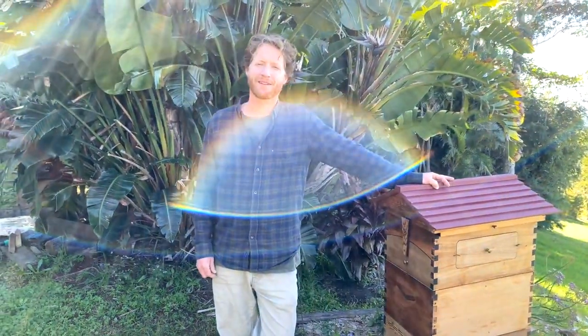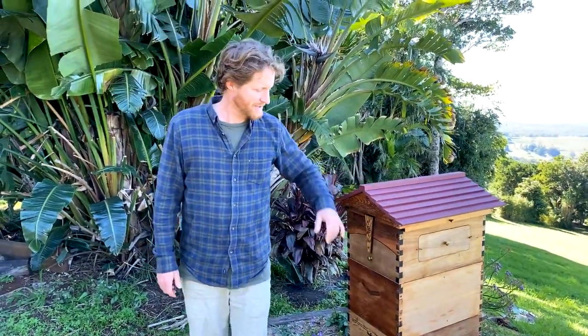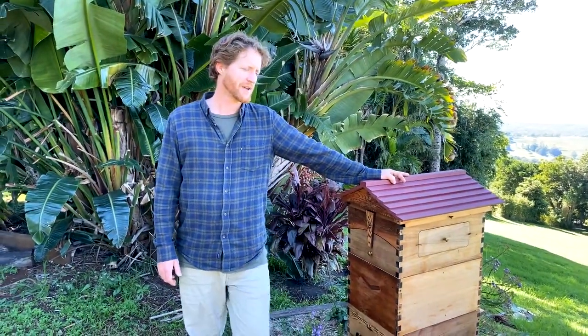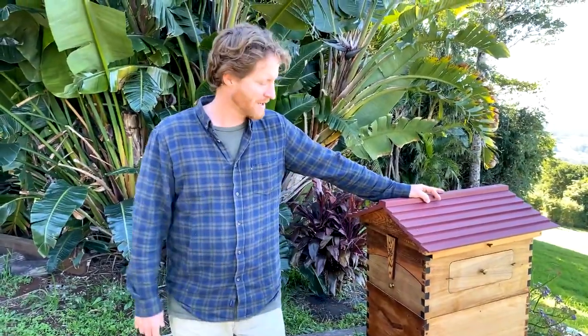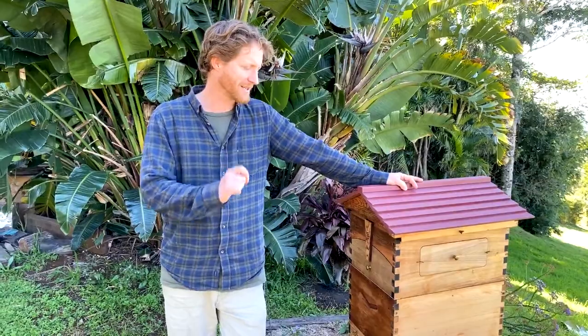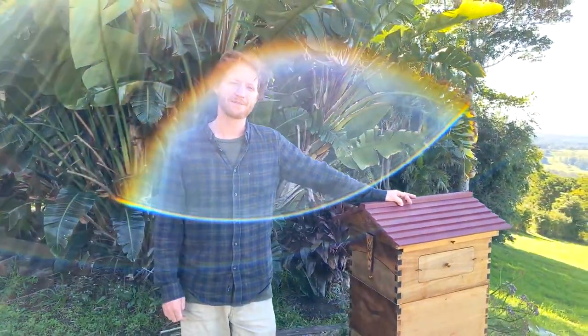Do you need to use glue when building the flow hive boxes? I don't use glue — I just screw them together with the screws provided. You can use glue if you want, and conventionally beekeepers do glue boxes, but I find it's not really necessary. The screws hold the boxes together fine. The western red cedar has natural properties to resist rot, and the bees provide a weather seal on the inside by propolising the gaps.